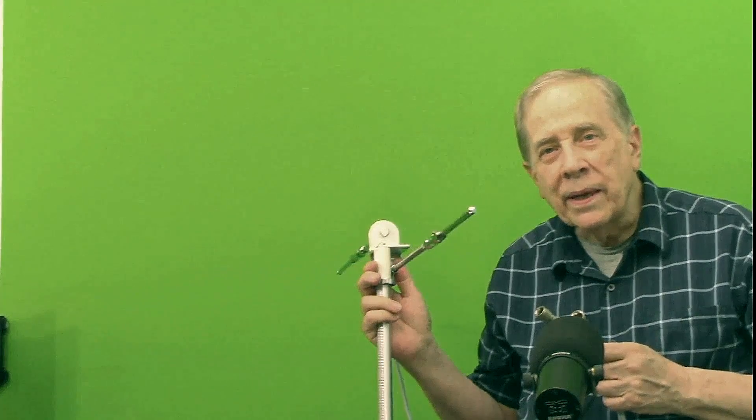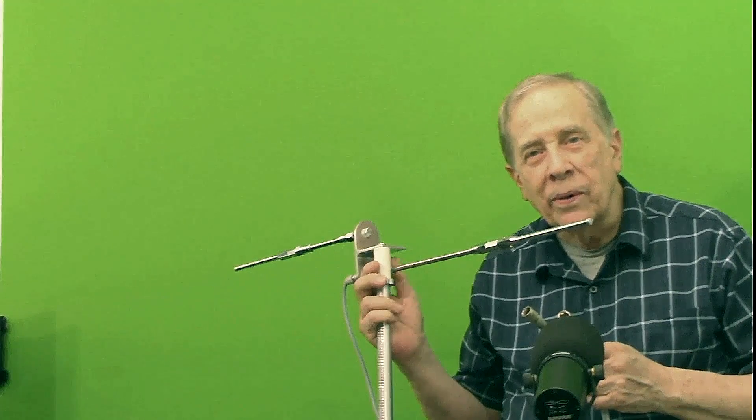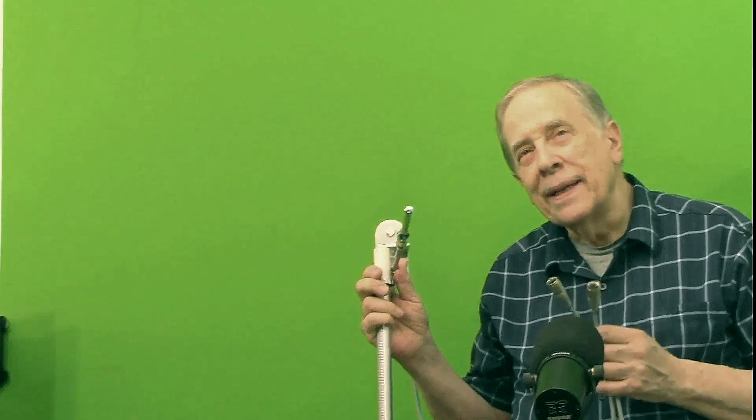This is a dipole antenna that I'm going to use in the next episode. To test it, I used this 100-foot length of coax from a prior episode where I put 1500 watts into it.